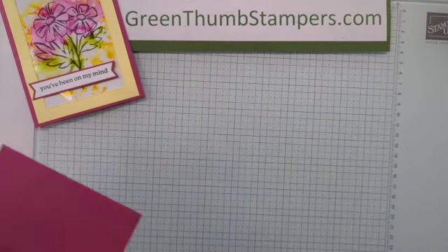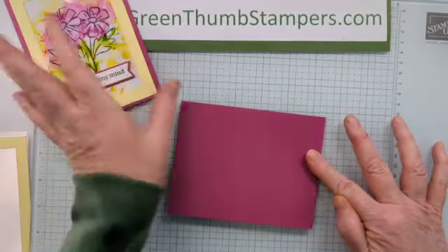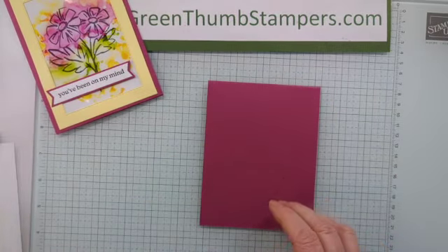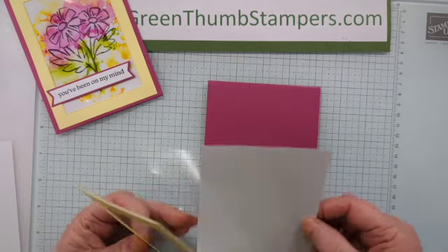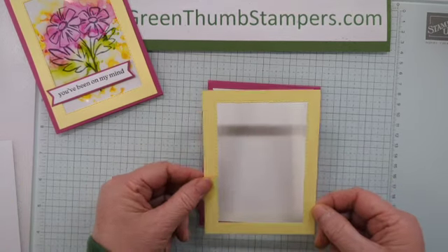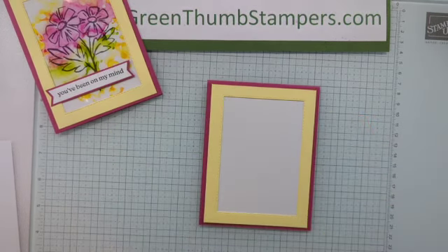These cards are all using 11 by 4¼ so far, because that's what I've already got cut in my drawer. Fold it in half, score it at 5½, and burnish on your fold real good. Then I have a piece of basic white cut to 3¾ by 5. You're going to need a piece of window sheet cut pretty much the same size. And I have Lemon Lolly cut out with my stitched frames dies — I think I used the third largest — so it'll make that window.